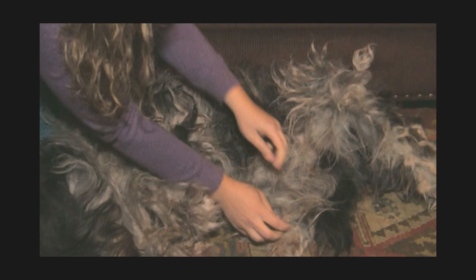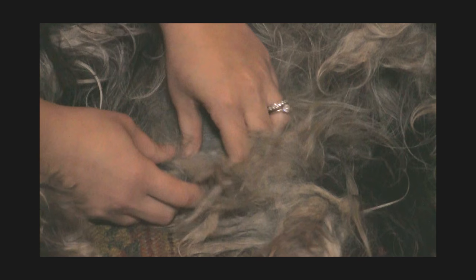You can hear that ripping sound but I'm not losing any hair here — no hair is coming out. It's just ripping the flock in half.